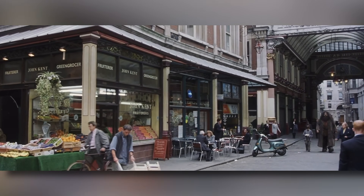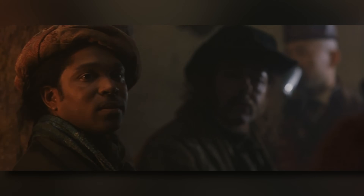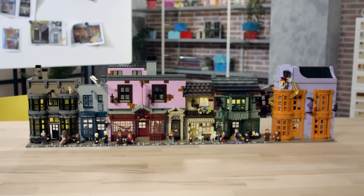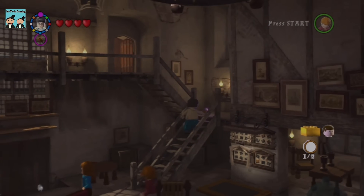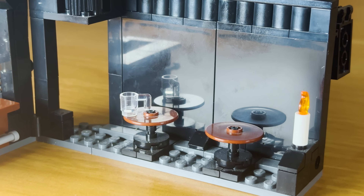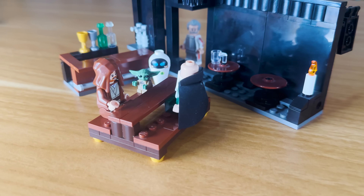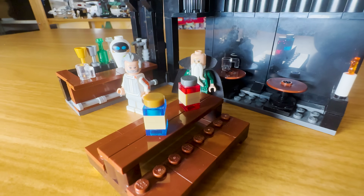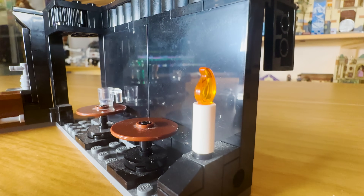Harry's first encounter with the Wizarding World is the Leaky Cauldron where a load of creepy people shake his hand. For some reason, Lego has never made a set of this so I had to make my own. I made sure to include the bar section, some round tables alongside the larger table for people to sit at, as well as some nice touches including a crate of food, some colourful drinks, a candle and also the Leaky Cauldron sign outside.